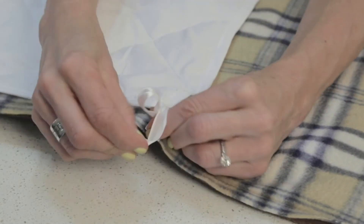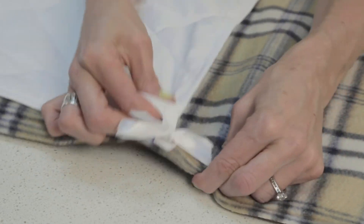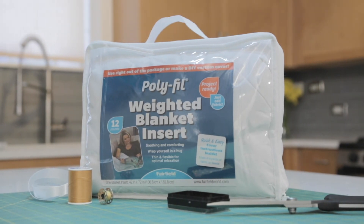The weighted blanket insert has loops, so you can easily tie your custom cover in place for no slippage. The Polyfill Weighted Blanket Insert from Fairfield is perfect for napping, lounging, or bedding.